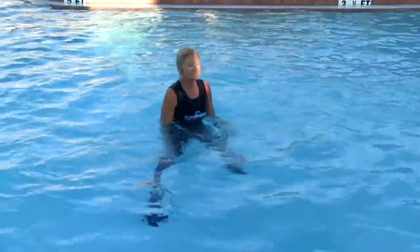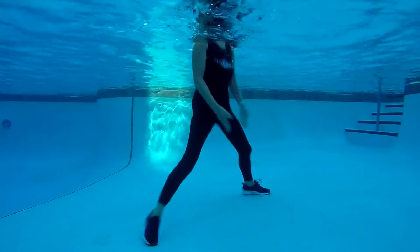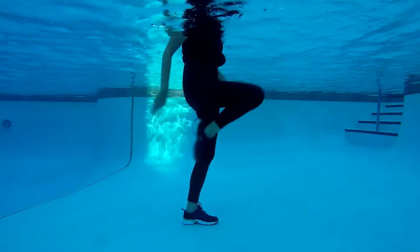30 seconds high intensity, 30 seconds rest. And 40 seconds high intensity, then 40 seconds of active stretch and recovery. Then we will progress to the third and final portion of the tri circuit: lower body.